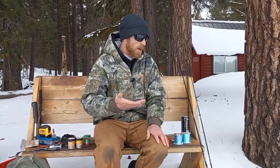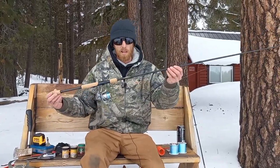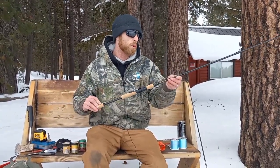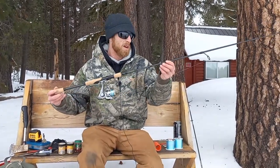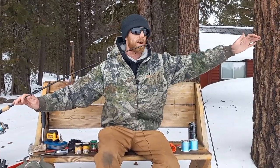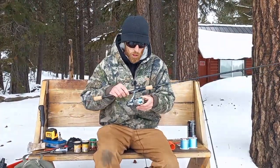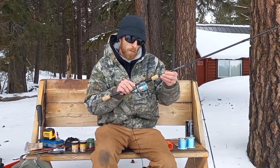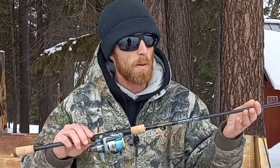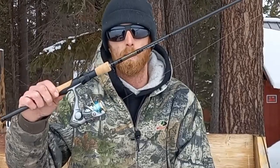Let's talk about rod selection. I'm going to use this Okuma Avenger - it's a trout rod, seven foot, medium-to-light action, medium power rating, rated for 8 to 17 pounds. I don't think I'll catch a 17-pound trout today, but it'll get the job done. The medium action lets the rod tip move quite a bit so I can see bites easily, instead of a super stiff rod. We're running the Okuma Avenger AV-3000 reel with 12-pound monofilament in clear, because the water under the ice is very clear.